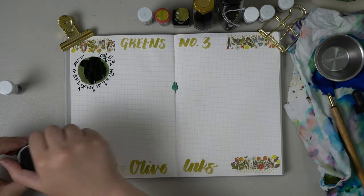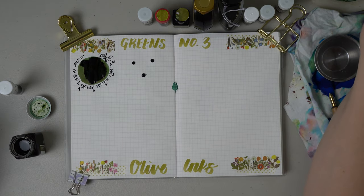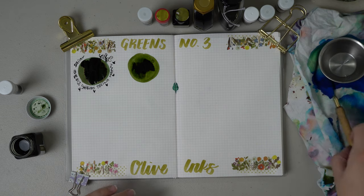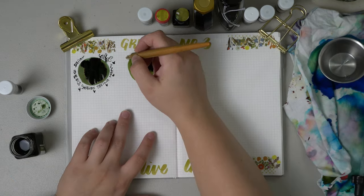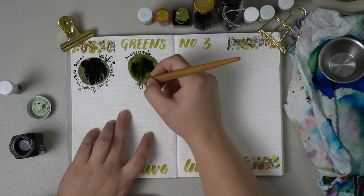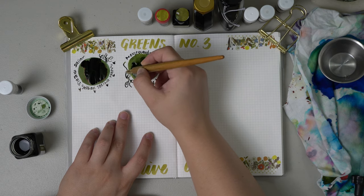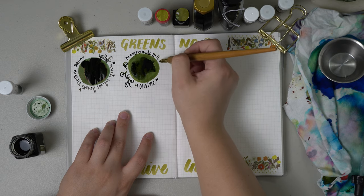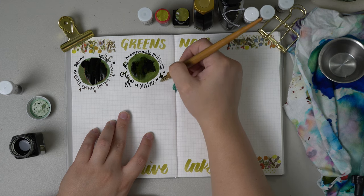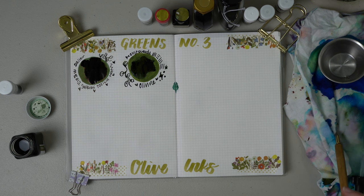The next ink is a full bottle of Monteverde Olivine, which I inked up in one of my previous currently inked videos — I think it was June, in a Sailor pen. This ink is beautiful and honestly this is what a dark olive color is to me to a T. In terms of Monteverde as a brand, I really love their inks. This is a 30ml bottle and I got it for a little over $10, which I think is fabulous. I find their inks are very wet compared to some other brands, though it depends on the pen you're using.